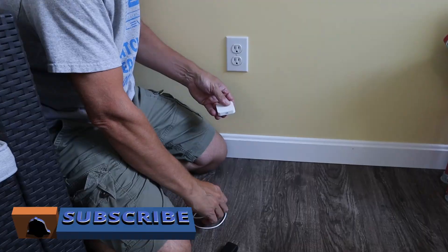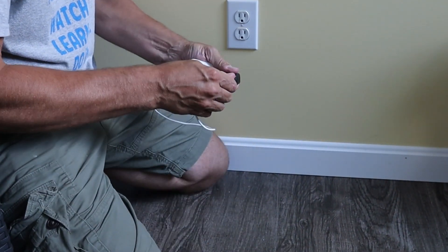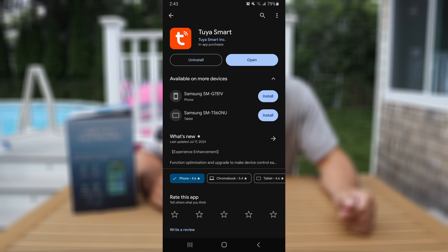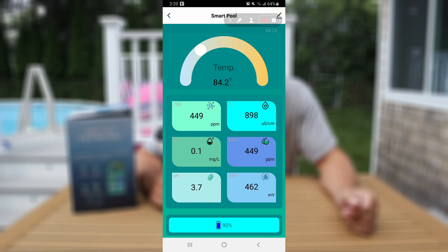The monitor connects to your wi-fi with a small gateway provided that will need to be plugged in and in range of wi-fi at all times. I recommend you keep this indoors near a window or an exterior wall that's near your pool for best connectivity. You'll need to download an app on your phone, connect the gateway to that app, and then finally add the pool monitor itself to the app.